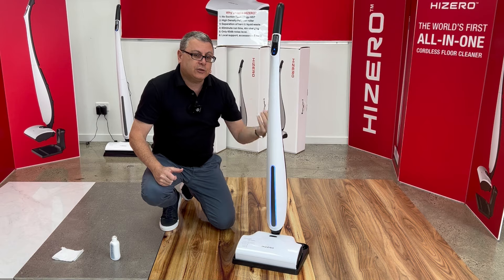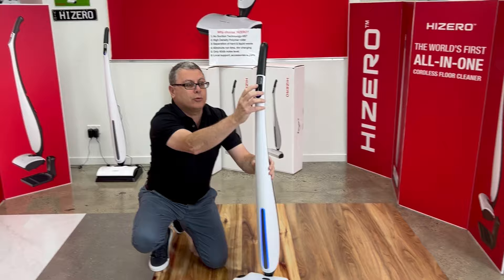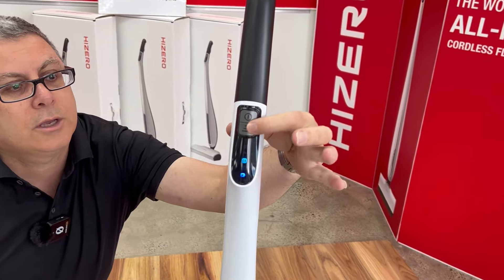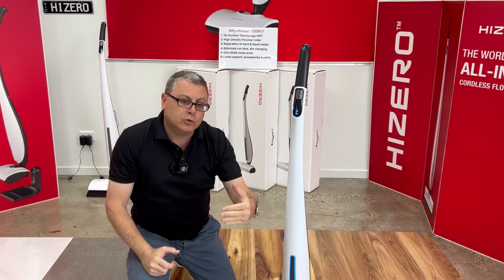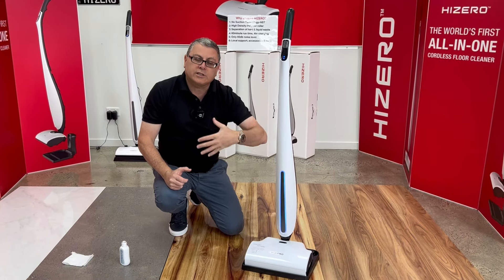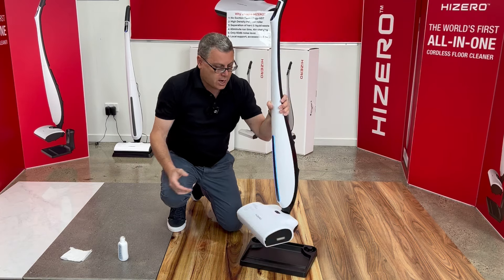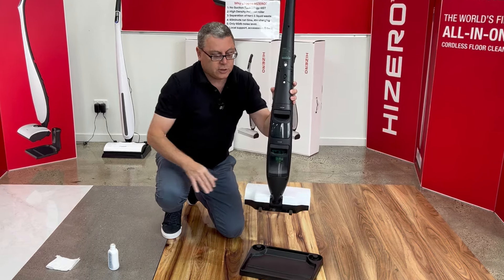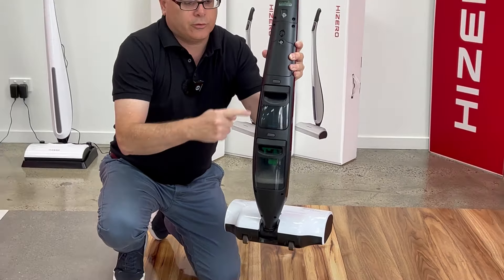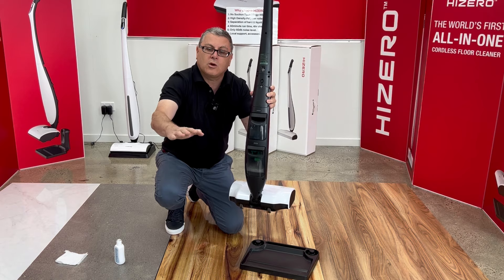Turn the power on — once you turn the power on, it automatically defaults to mode 1. This is the mode button. Once you press it, it changes to mode 2. Mode 2 means it's not running any faster, it's using double the water. What it's doing now is cleaning itself — cleaning the roller and all the internal piping. Clean water's going in and waste water's coming out, going through its cycle. Once the clean water tank is empty and the waste water tank is full, the machine will turn itself off.